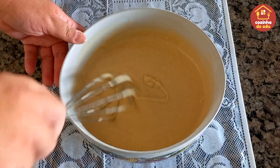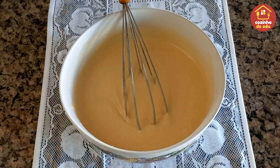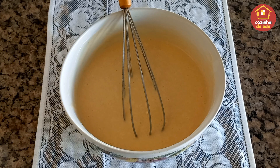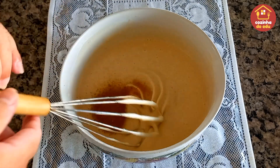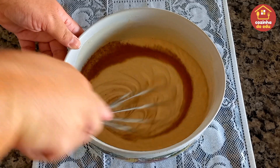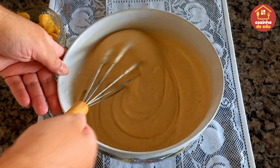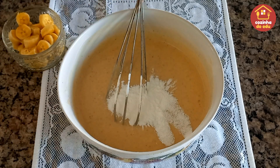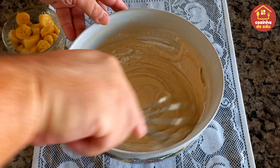Olha que massa linda que ficou o nosso bolo! Ele é um bolo de canela com banana. Vou entrar com canela na massa e com as nossas bananas. Vou colocar em média uma colher de sopa rasa de canela em pó — não vou colocar muito para não ficar forte. É só para lembrar aquele leve gostinho da canela, que também vai ter as nossas bananas no meio. Agora vou entrar com uma colher de sopa de fermento em pó químico e misturar por uns 30 segundos.